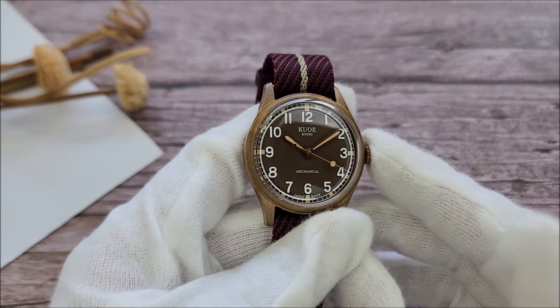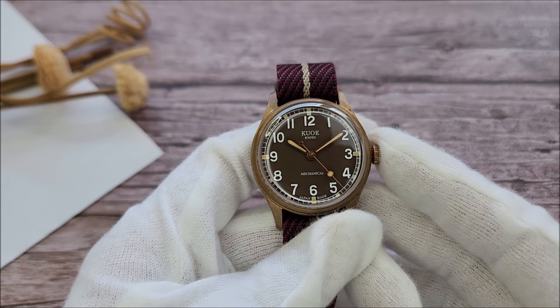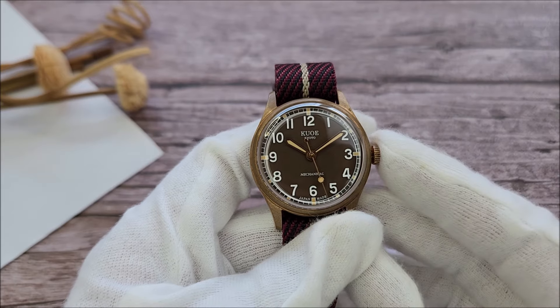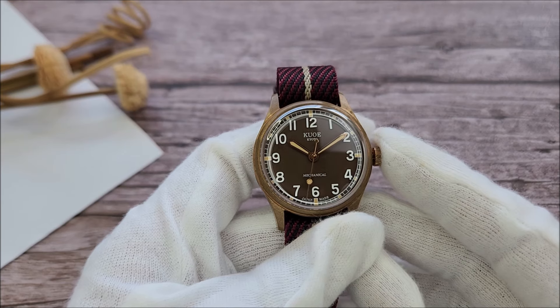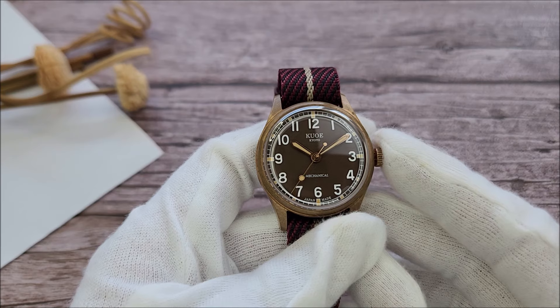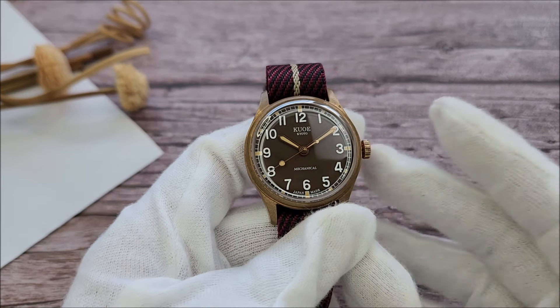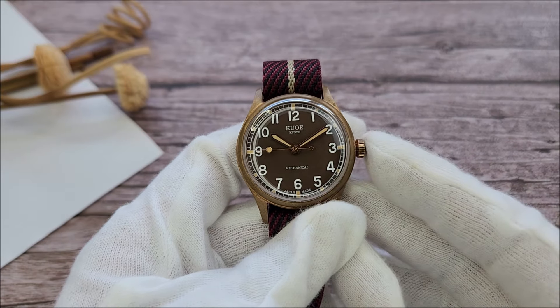This watch comes with a 35mm bronze case. Kuwo is an independent watchmaker from Kyoto, Japan. They were founded in 2020 and mostly offer vintage style watches. The brand's creator, Uchimura, drew inspiration from a passion for antique watches he discovered while studying in London, especially hand-wound models from the 1940s to the 1970s.